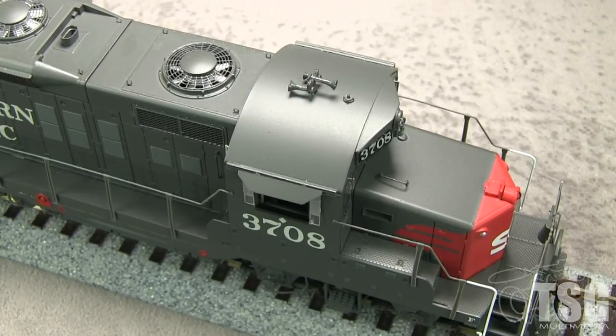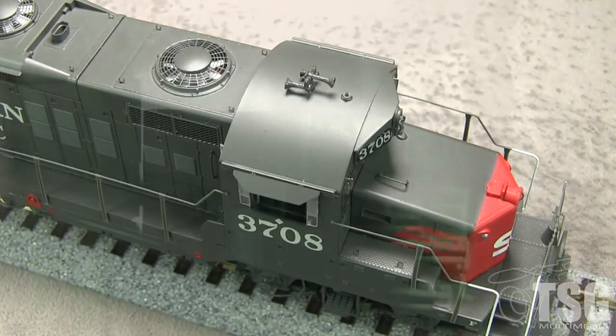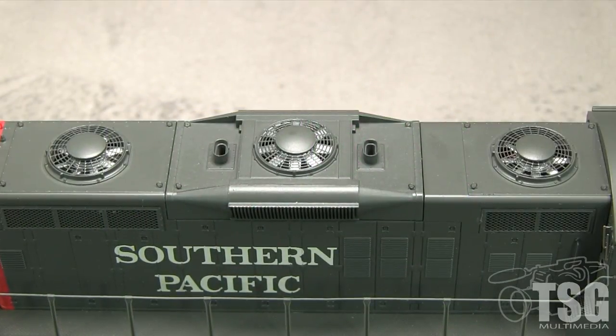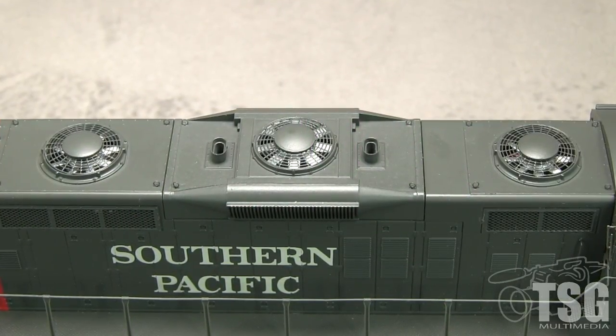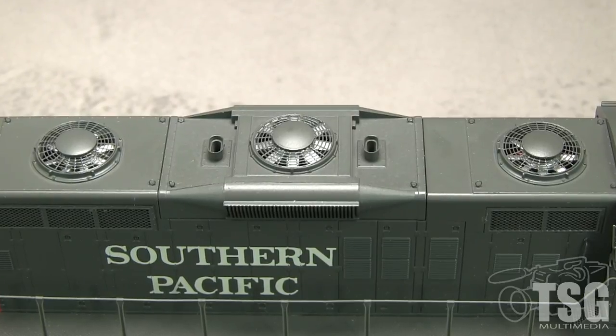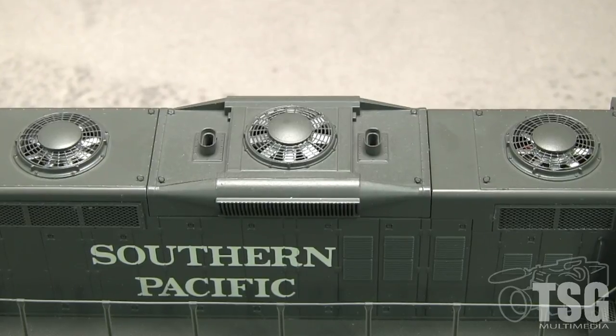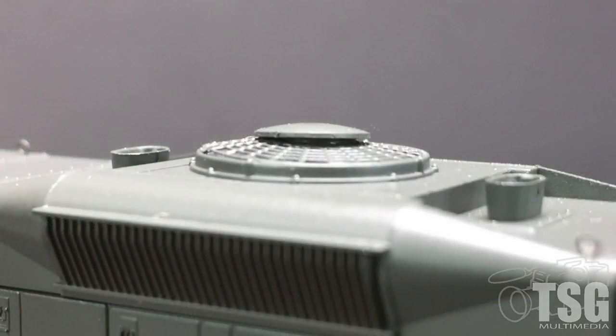The antenna looks to be about a foot further back than it should be. The model has a full cab interior and openable cab windows. The fans on the roof are well done with photo etched grills. As I mentioned earlier, the real 3708 had a more modern EMD fan behind the cab in photos from 1972 and after. The center cap on the dynamic brake fan on my model sticks up a little instead of fitting as it should.